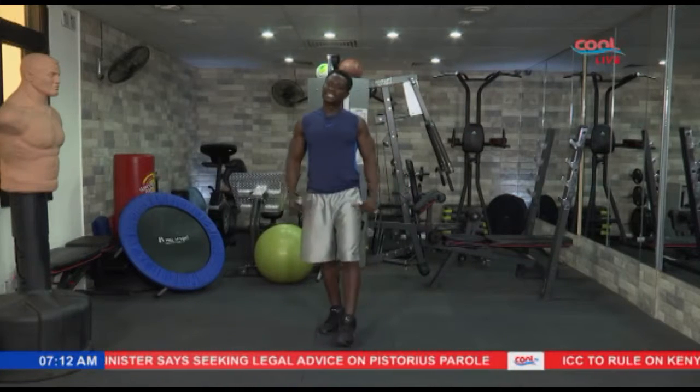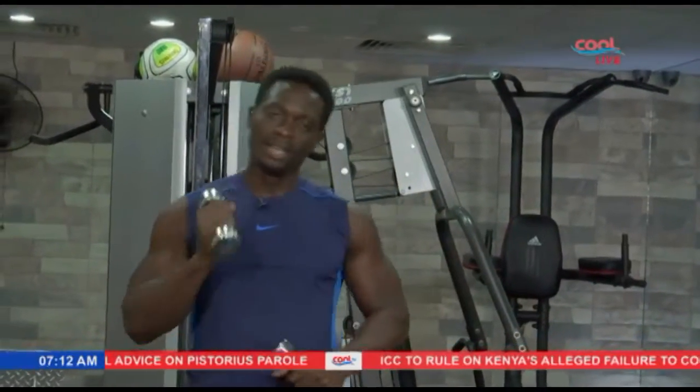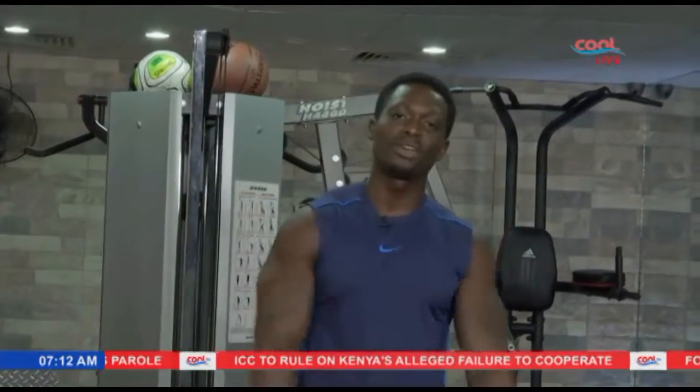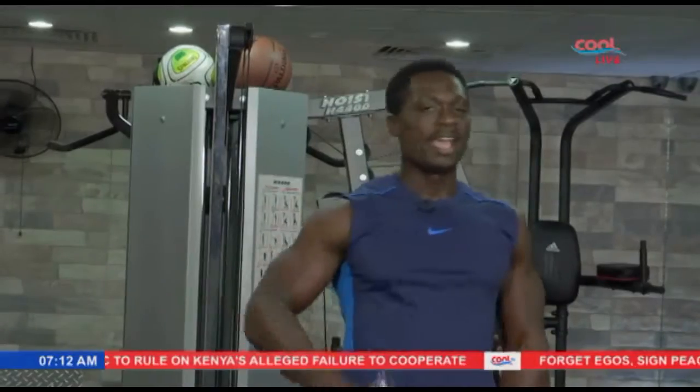Hey folks, great exercise. Hope you guys are ready to be productive for the day. Remember, nice and easy. Easy pace. Form is key. As always, you're watching Cool TV with the cool folks. Back to the Good Morning Nigeria Show, people. And we out.